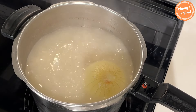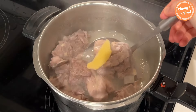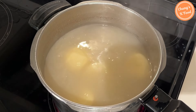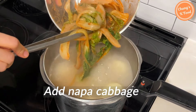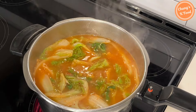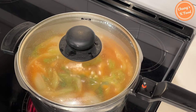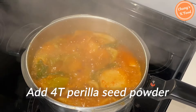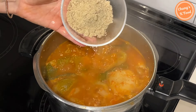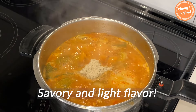Wow! The color of the broth is so creamy. Remove the onion and ginger. Add potatoes and napa cabbage. Add the seasoning that you made in advance. Cover the lid and boil for another 30 minutes. When the potatoes are almost cooked, add about 4 tablespoons of perilla seeds powder. You can especially taste the savory and light flavor of gamjatang when perilla seeds powder is added.